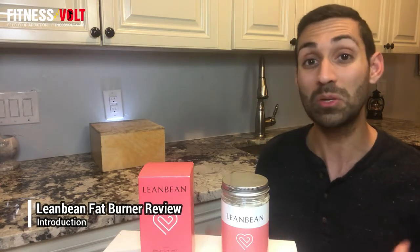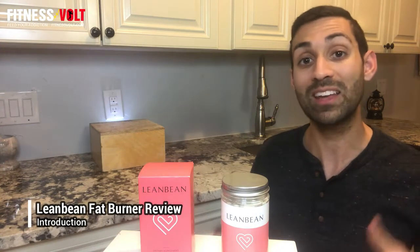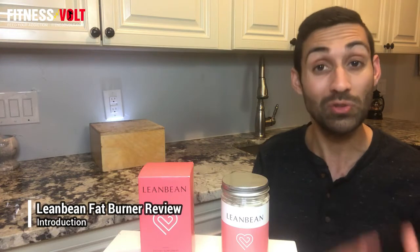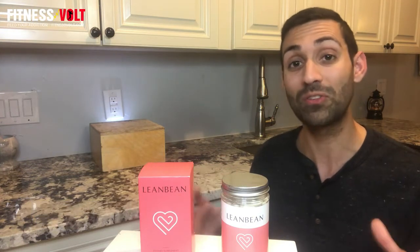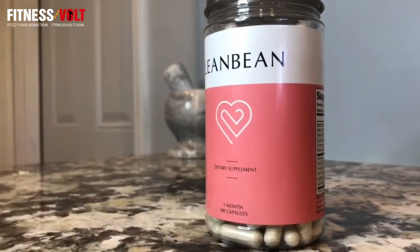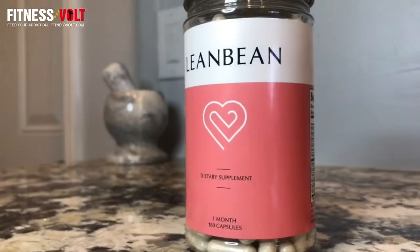It's from the company Ultimate Life LTD and it's designed to help women burn body fat and lose weight through suppressing the appetite, boosting the metabolism and increasing energy levels, all of which are key components of an effective weight loss recipe. The company calls it the powerful natural supplement for women and it's very low stimulant.